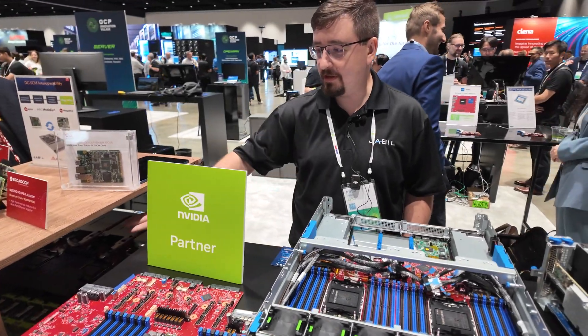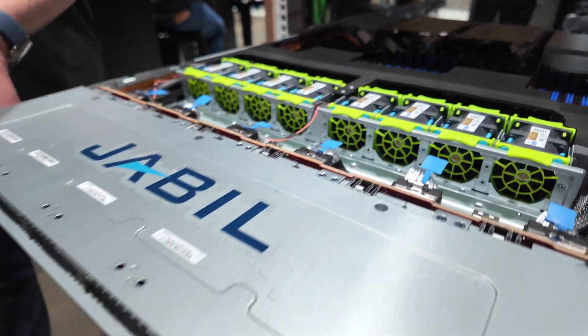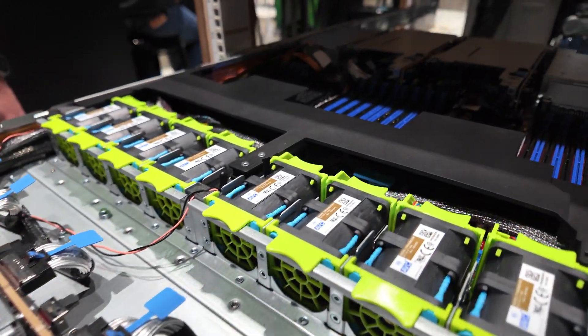This is a 2U version, and then here in our renewable rack we're also showing a 1U form factor of our second generation DCMHS system.